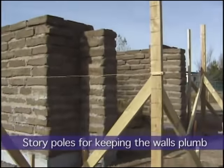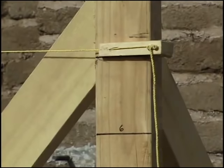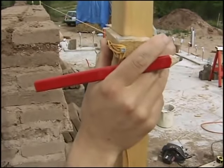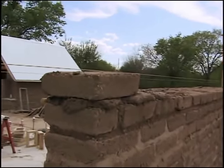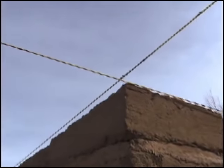This is called a story pole. On this pole we have numbers, each representing the height of one layer of adobe. After each layer of adobe is laid, the speed lead — which is sometimes called a mason's line — is raised one increment. The line is tightly stretched between the two story poles so it is perfectly horizontal, assuming we keep the story poles true during construction. The adobes are positioned so they barely touch the string. The walls will then be straight and true with a minimum of work.